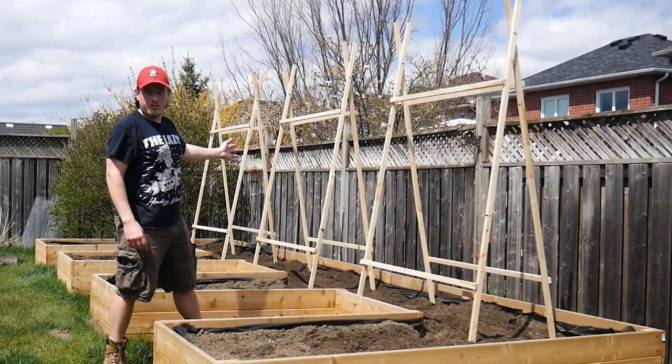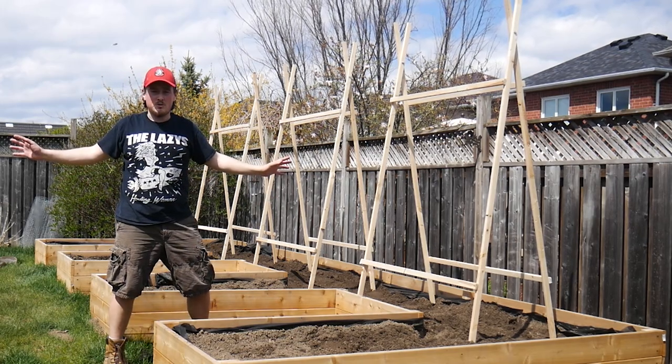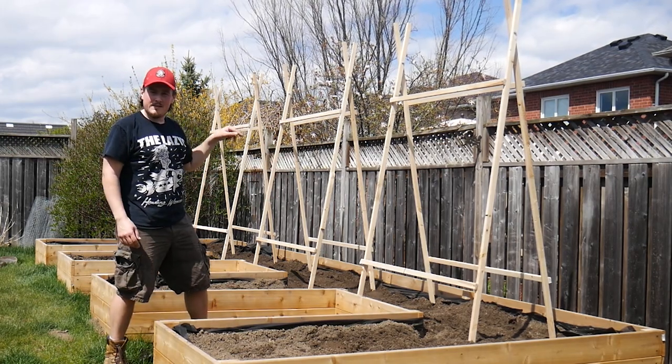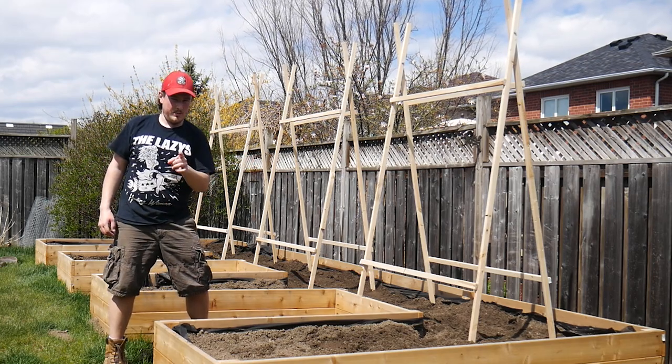As you can see, all three trellises are now in the garden. We've got dogs barking every which way. Next, we're going to plant the tomatoes and then add the string to provide them extra support.